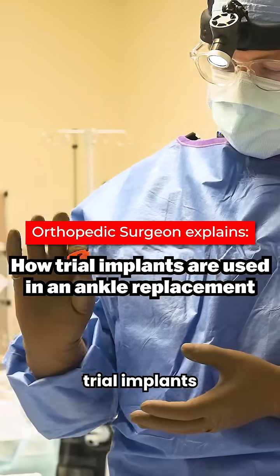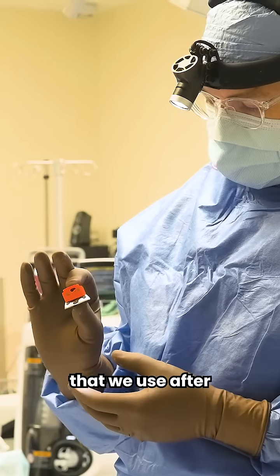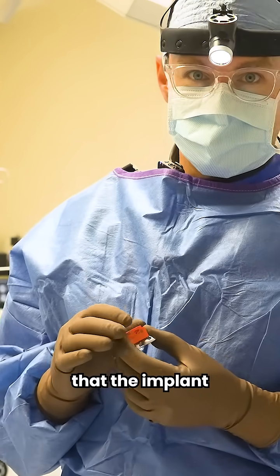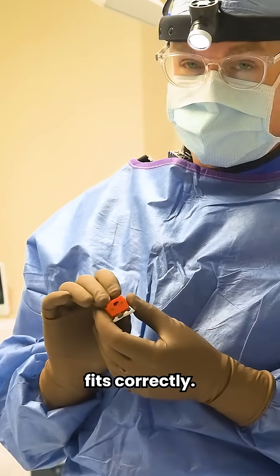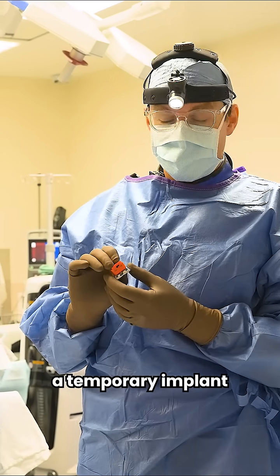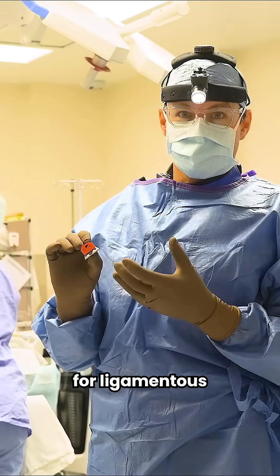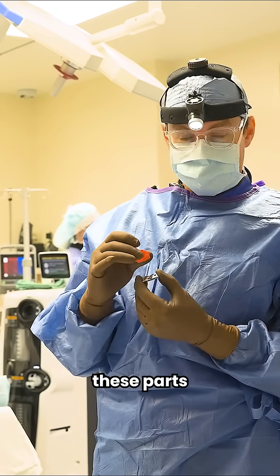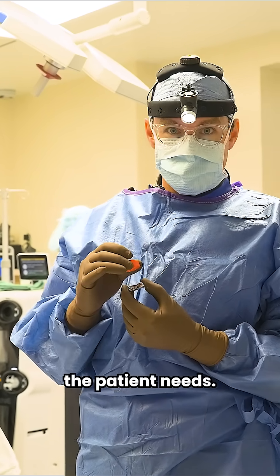These are trial implants that we use after all the bone cutting is done. We make sure that the implant we're going to put in fits correctly. It also allows us to put a temporary implant inside the patient to check for ligamentous stability and to change out these parts to customize exactly what the patient needs.